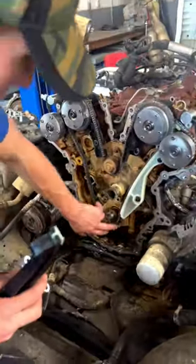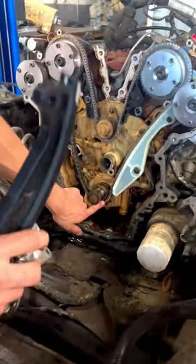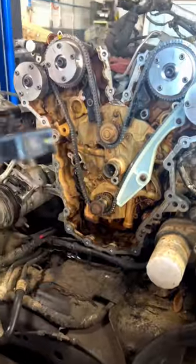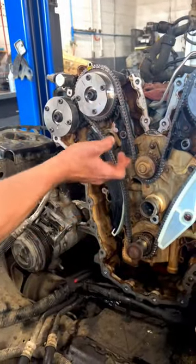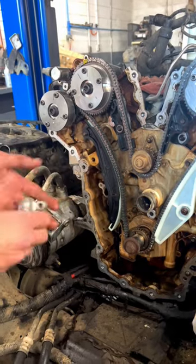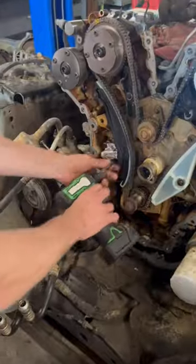We got the chain routed. You see we got our top mark on here, top mark on here on this camshaft, and we're lined up right dead center here on the bottom. So the last thing we have to do is install the last guide — get that guide up. It's also worth noting you want to put all your slack up here on this side so it makes it easier to get your tensioner on.